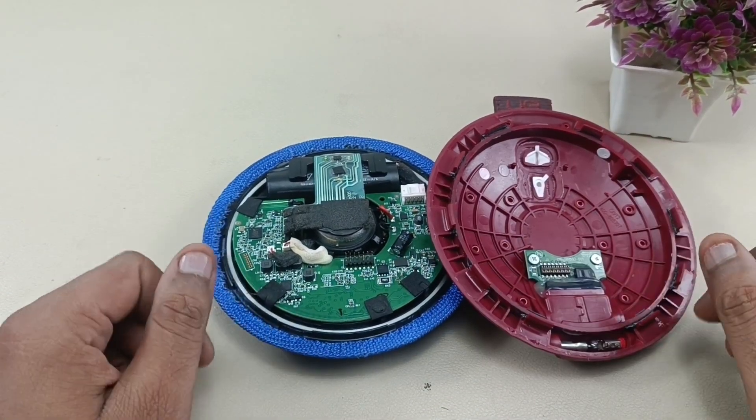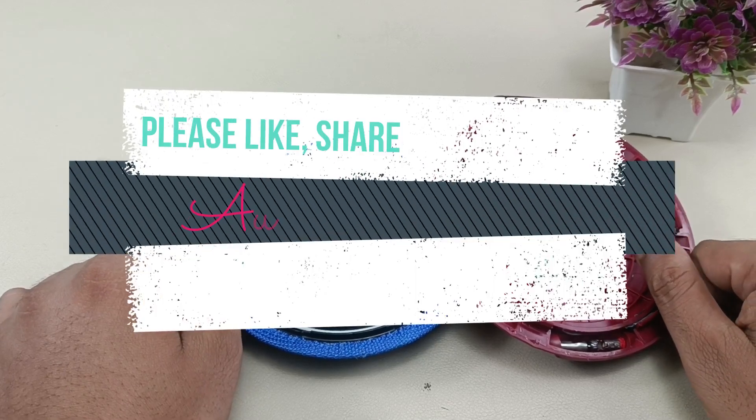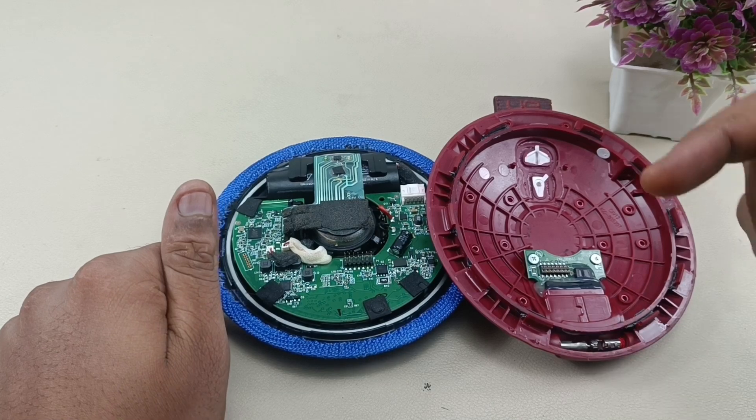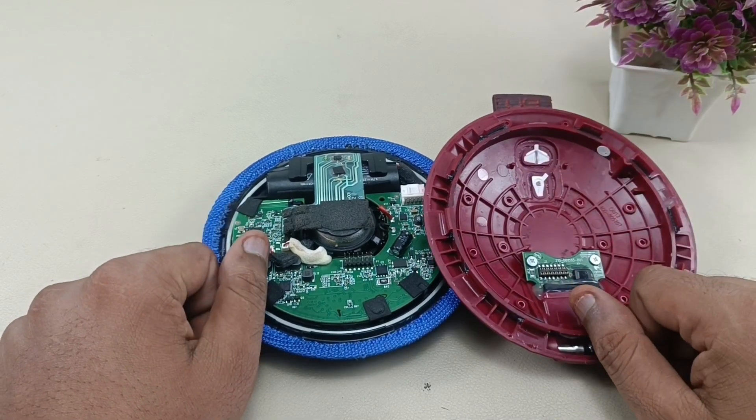I hope you liked the video. Thanks for watching. If you like the video, please do like, share, and subscribe to AudioVis 360, and hit that notification bell icon. If you have any queries, please write in the comment section below. Thanks for watching, bye!